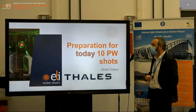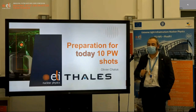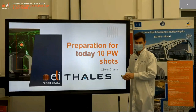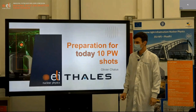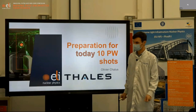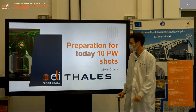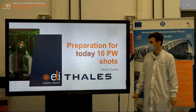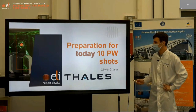Good morning, good afternoon, and good evening to everybody. I'm Olivier Chalieu, one of the laser engineers from Thales, who has been part of this endeavor with all the guys from Thales Romania, Thales France, and Althium, of course, for the LBTS. I'm going to present to you today how we set up the system for today's demonstration.